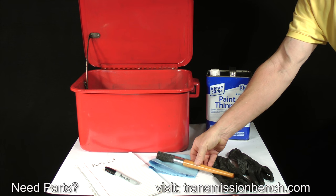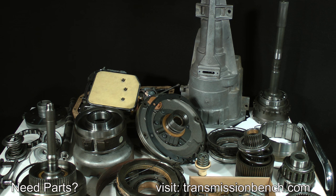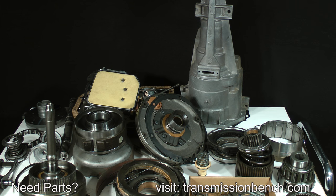Wear gloves to protect your hands. I recommend washing one part from the bench at a time, blowing it dry with shop air if you have it available, and then setting it back onto the parts bench. Have a notebook close by. Write down the name or simply a description of any part you find damaged. You can begin with the output shaft and ring gear assembly. Your parts should still be dripping with old fluid and may have a black, smudgy film on them.